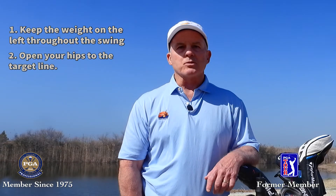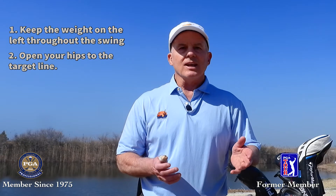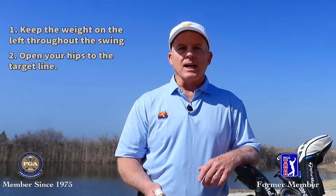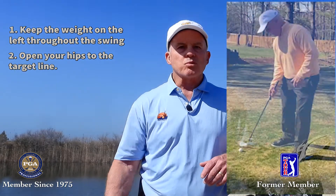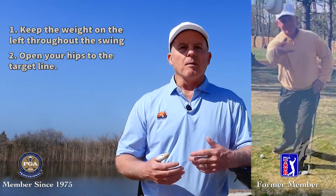Next, we want to open our hips toward the target. In a full swing, we clear the hips on the way down as we shift our weight, but here we're not shifting our weight and we're not doing a full swing. So we want to pre-clear the hips so that our right arm can swing down the target line, just like it would if you were throwing a ball.